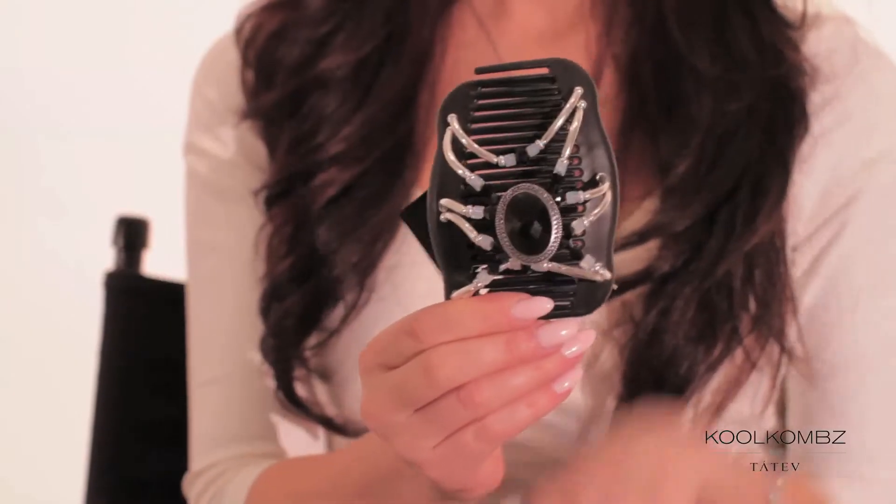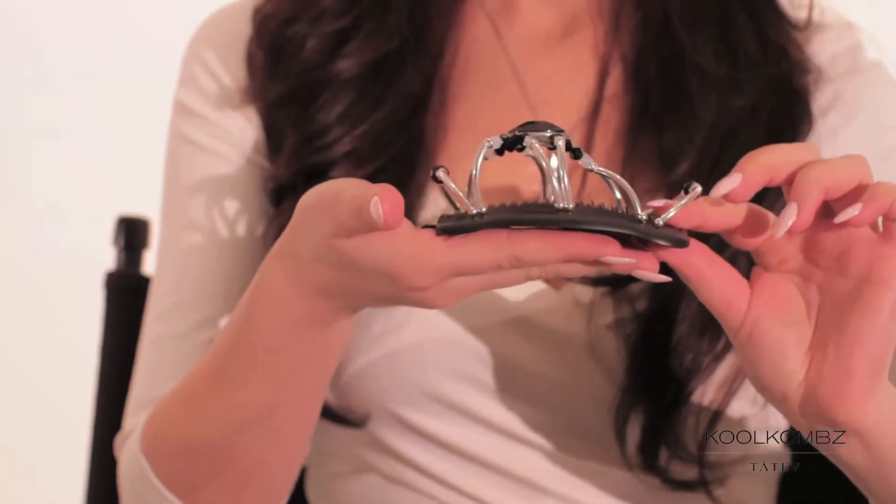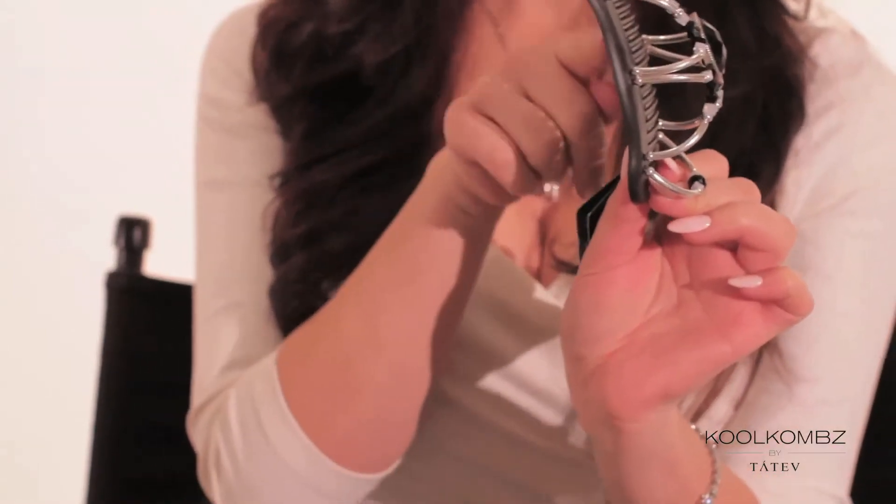A couple of tips for you guys. Try to not put a ring on your finger when you're trying to use the Cool Combs — you don't want to break the elastic. And try to avoid contact with water.